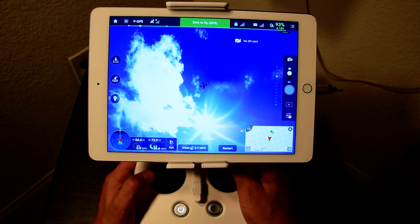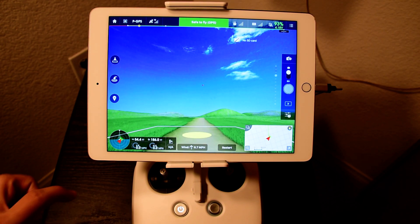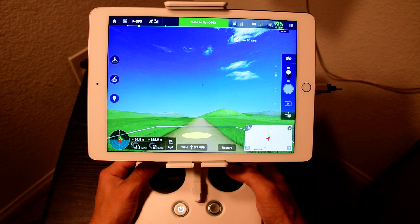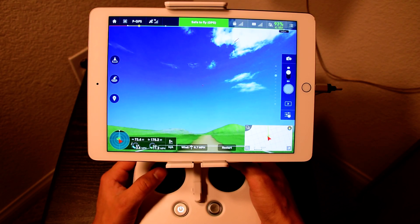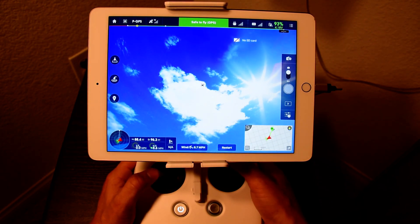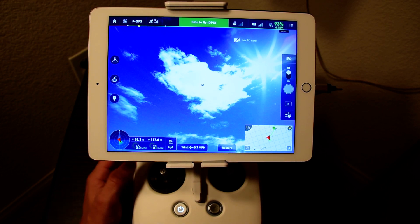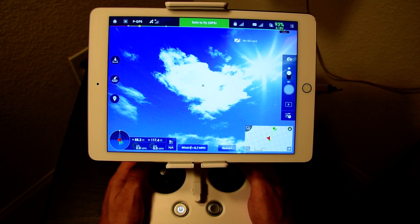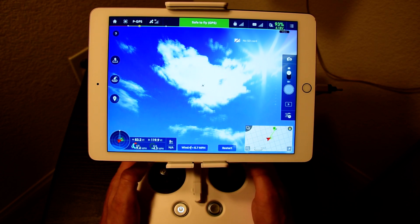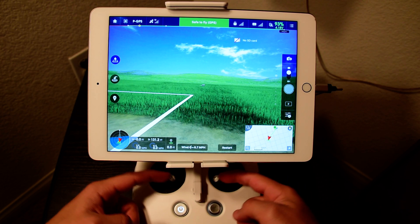DJI doesn't even — they should, honestly. When you open the box it should be a sticker that says do not perform this maneuver, and it should tell you right when you open the box, because a lot of people have already lost their investment over doing this simple maneuver and just not reading the manual, which you should have done anyway. A lot of irresponsible people are getting their hands on these and they just get it out of the box. It's pretty straightforward and easy to fly, but people don't know that this simple maneuver will crash the drone.